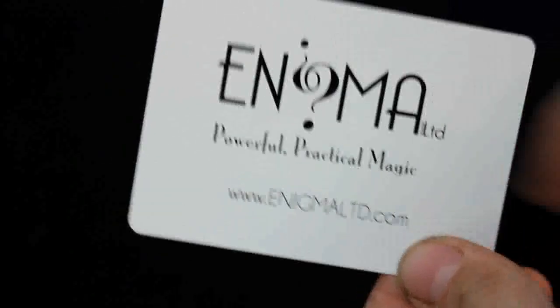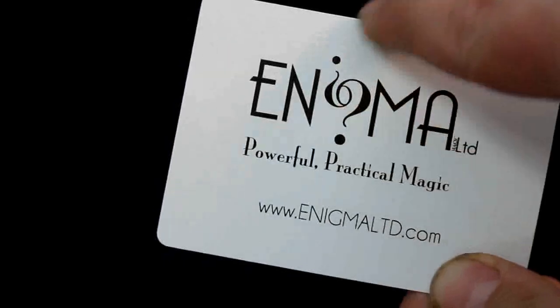They've got question marks that form the I and the G in the design — which is cool.